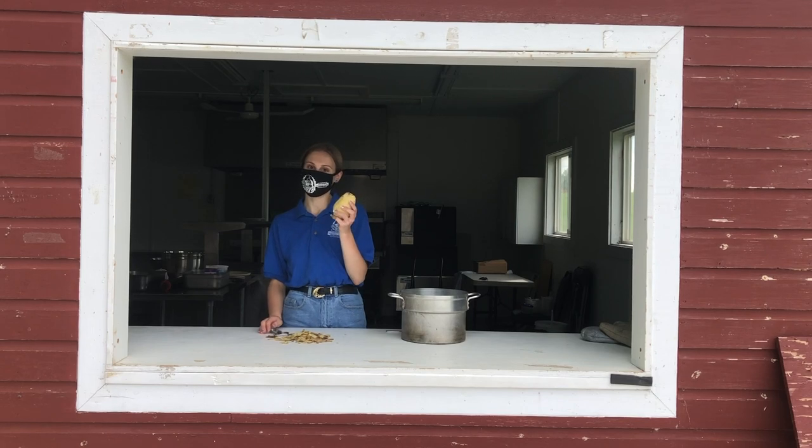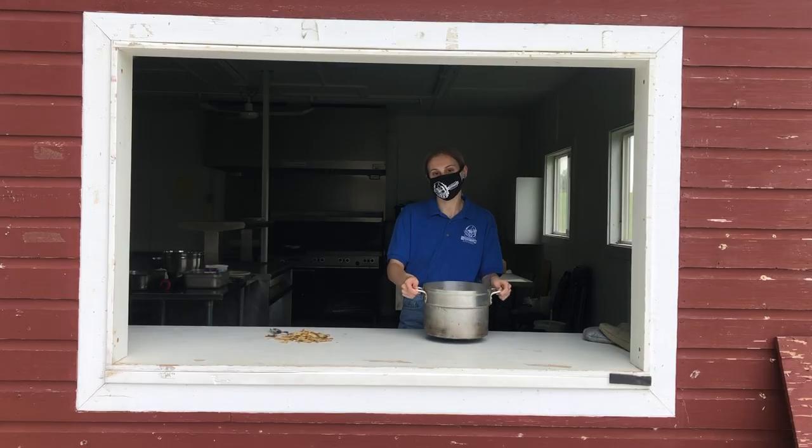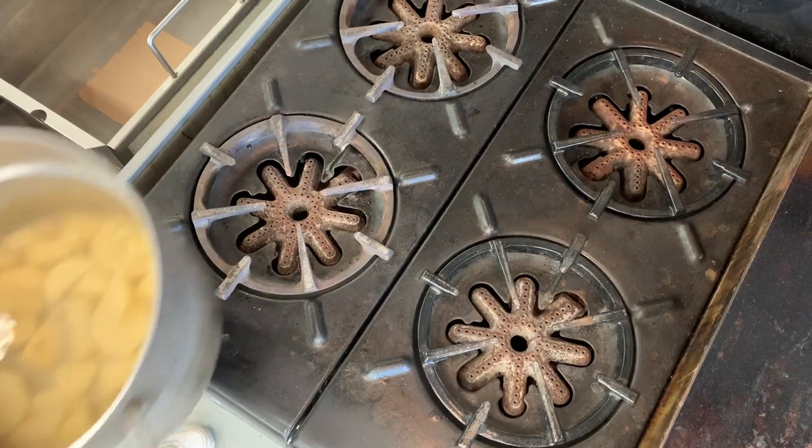All right, now that we're done peeling our potatoes, let's chop them up quick, throw them in our pot, add some salt and some water to your pot, and then let's get to boiling.